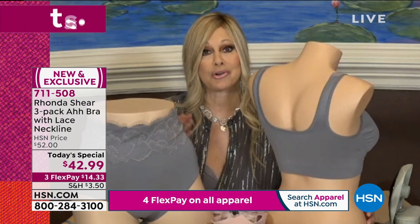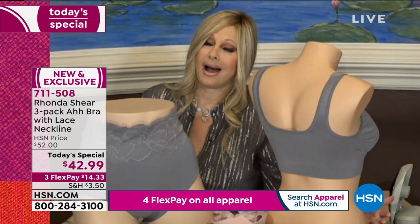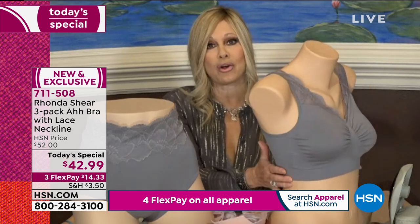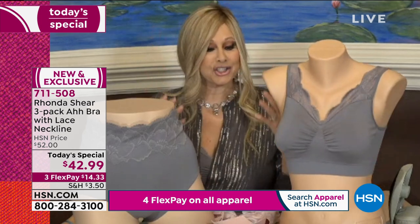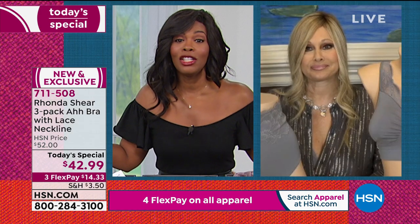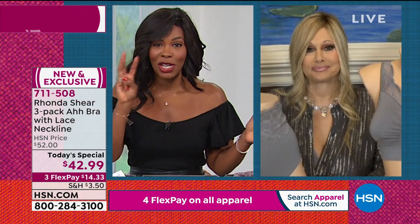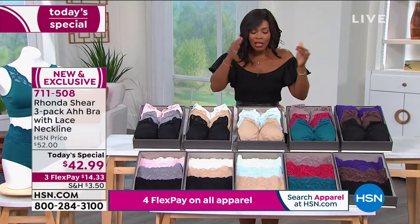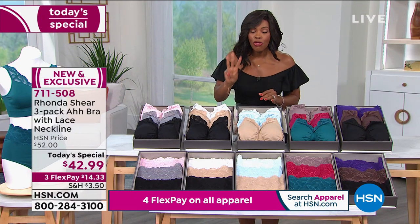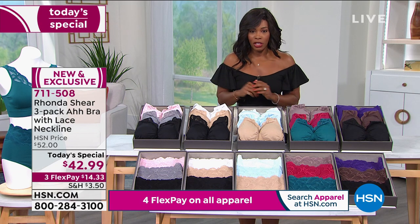This is why 35 million women across the world said 'ah' — they finally found a universal bra that works for all women: tiny, petite, short, tall. It just works. We all need that cozy, comfortable, great bra right now. And you're not buying them one at a time for $42.99 — you're getting them three in a set for $42.99.